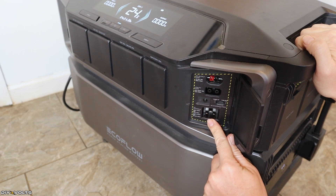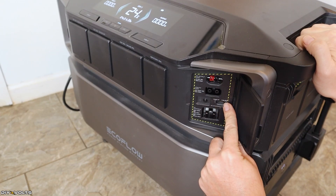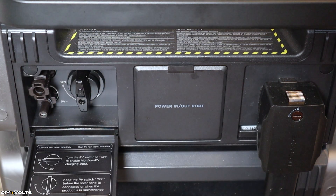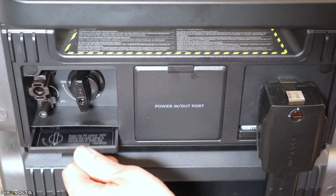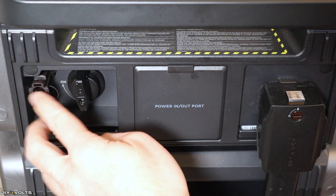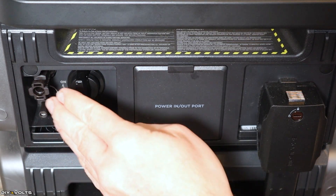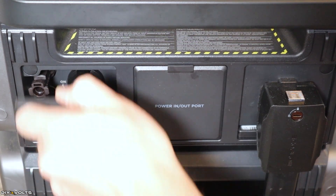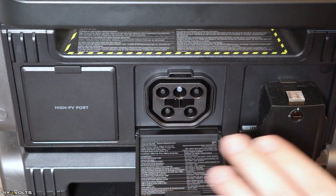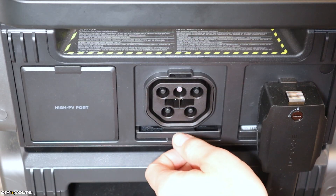This drawer over here is your high solar input. You can pull this down, read some information about it, but you can also slide these drawers out of the way — very cool. You've got some MC4 connectors. You plug your solar up to that, and then you would turn this knob to turn on the solar. If you have to unplug those, you turn it off and then unplug. Over here, you've got your power in and out port. The EcoFlow home panel has this connectivity, and you can run a breaker box off of that port right there.